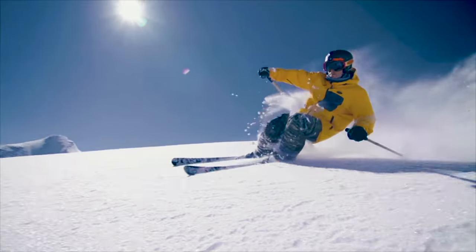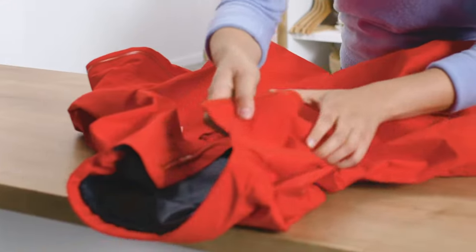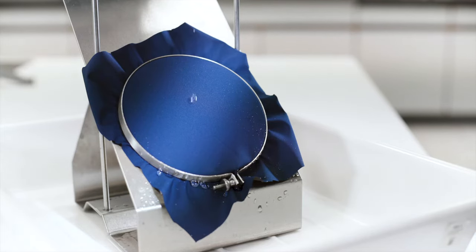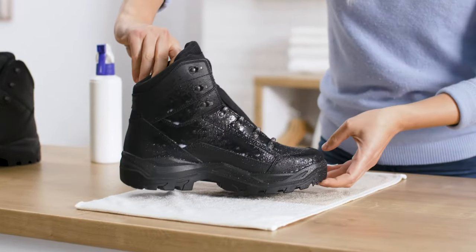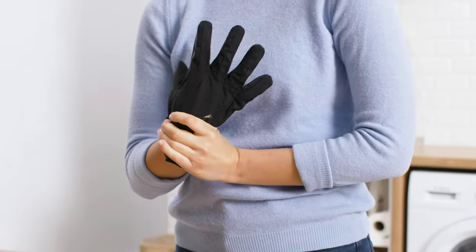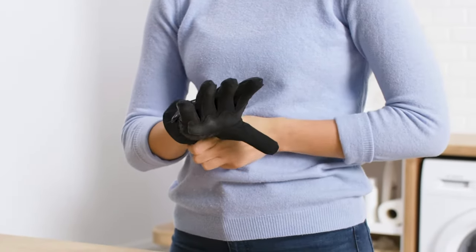Regular wear and tear, exposure to sunscreen lotion, dirt, detergents, insect repellents and other materials can shorten the lifespan of the treatment. In this video, we will explain how DWR works and how you can restore it. By doing so, you maximize the long lasting comfort and performance of your Gore-Tex products.